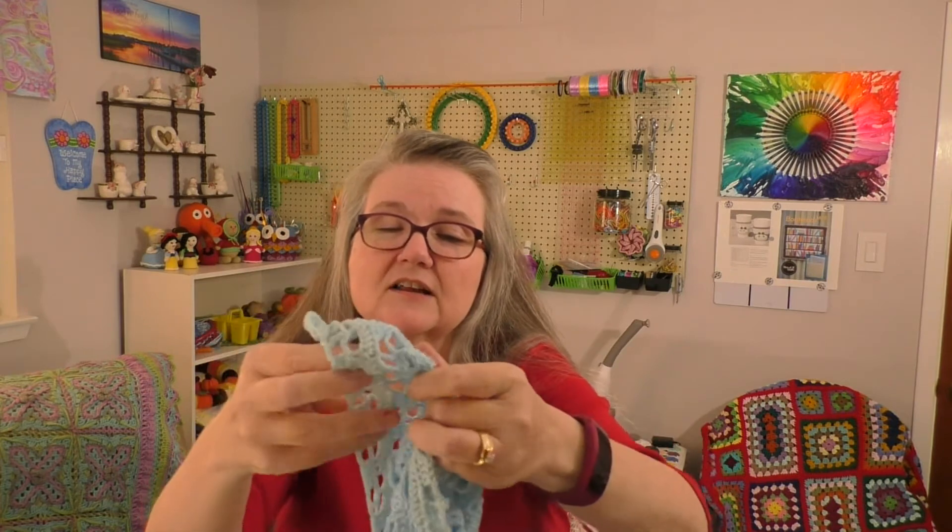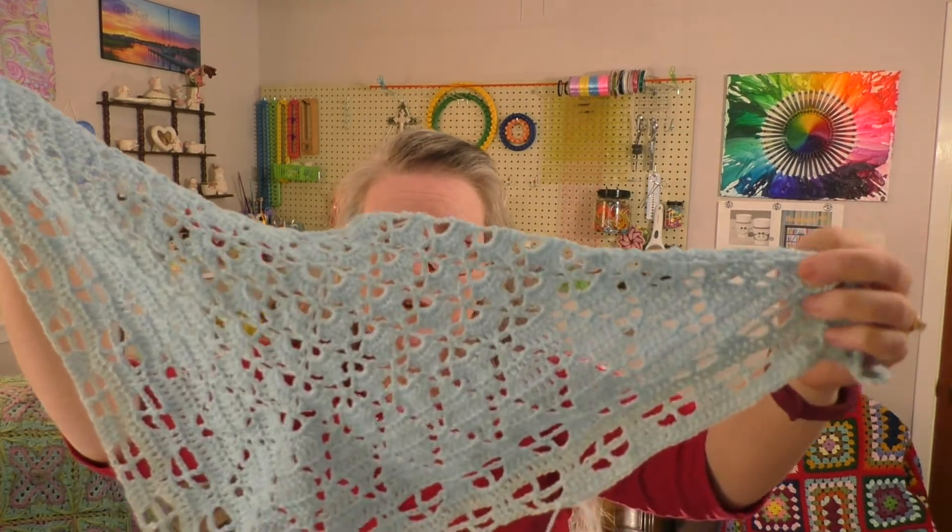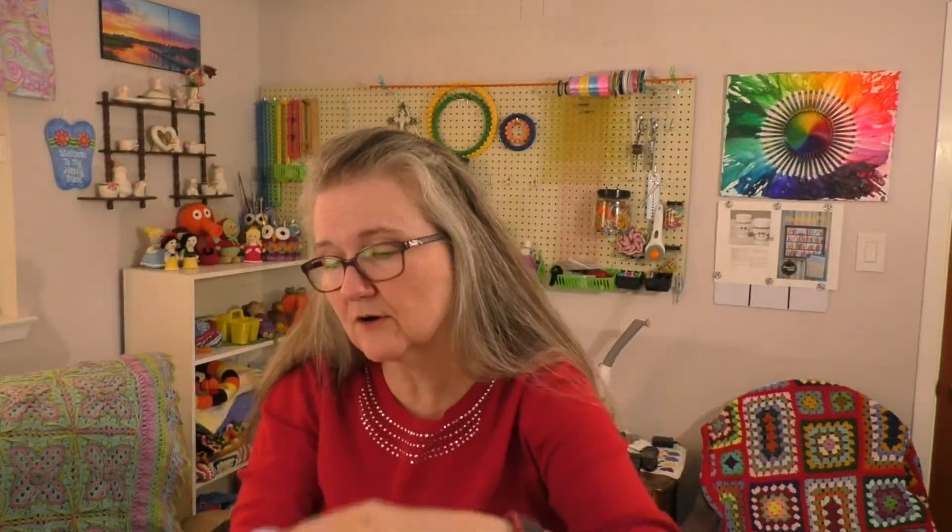I'm anxious to see how the color is going to change through the cake. This pattern is on Ravelry, but I believe one of my subscribers mentioned that when they looked for it, the pattern was no longer available. I think the designer's name is Ruana — I'll put a link in the description box below. I must have downloaded it while it was still there, but I'm not sure if it will be coming back.